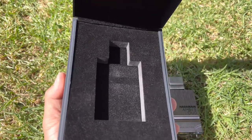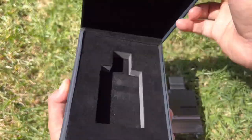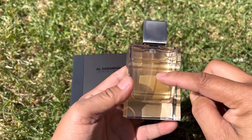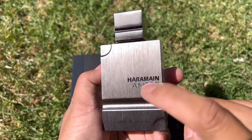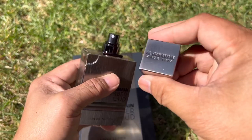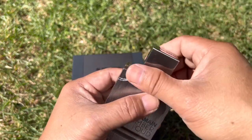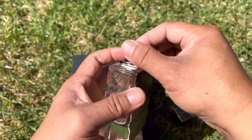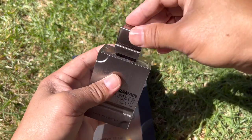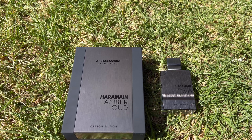The box is almost the same as the others — velvet and foam, and it's a coffin-style tile. The bottle is the same: glass at the back, metal plated on the front, with the name of the house and name of the line — the Amber Wood — and this is the Carbon Edition. The cap is very heavy, clicks into place, any color chrome, and the atomizer is black. The atomizer is very nice, and that is our very nice presentation of Al Haramain Amber Wood Carbon Edition.